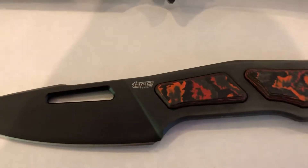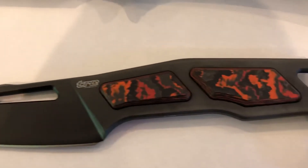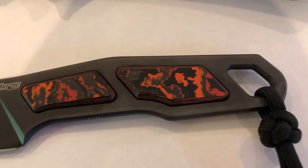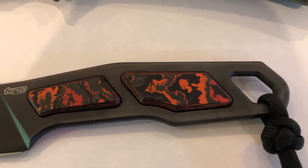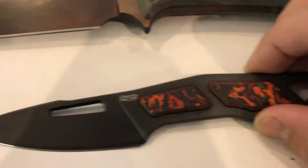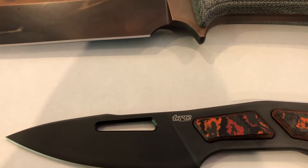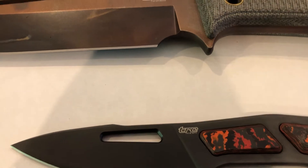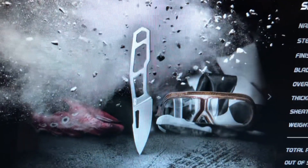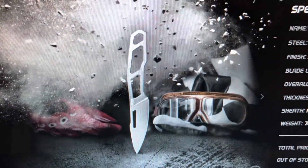This is a special edition - they did this lava black micarta insert in the handles. If you've been on TRC's website, which is pretty cool, you know they depict this knife in raw form - that's how they display it. This is LMAX steel, a super steel, super strong.